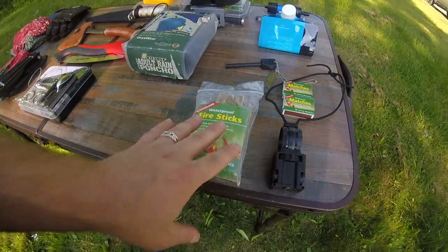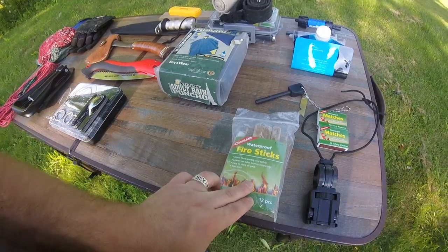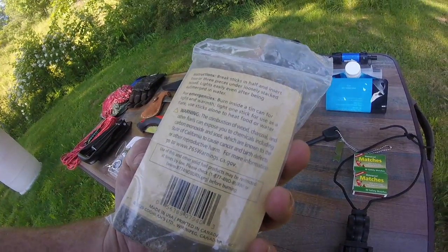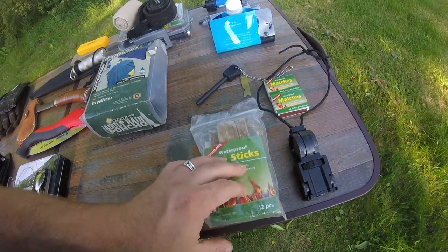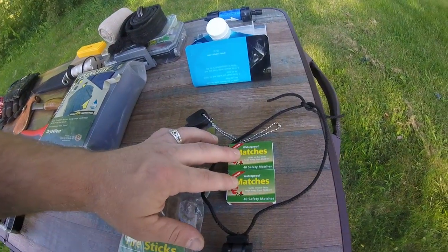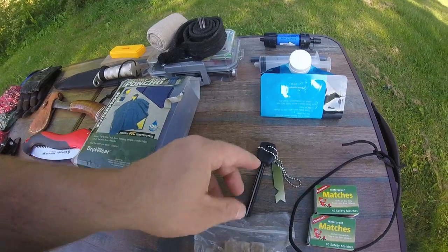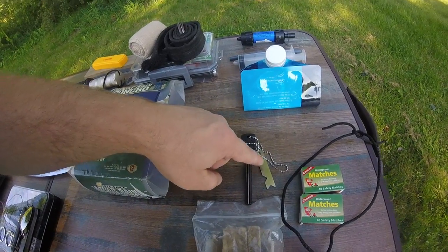Up first, we have some stuff to help with fire starting. I have the waterproof fire sticks — those will help get a fire going, and they last a while. There are directions on the back, and it's supposed to be a 12-piece set. I did use a few; they work phenomenal, especially when wet. I also have waterproof matches with strike boxes, and a magnesium rod with a striker.